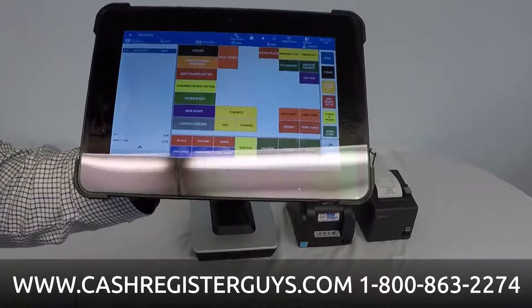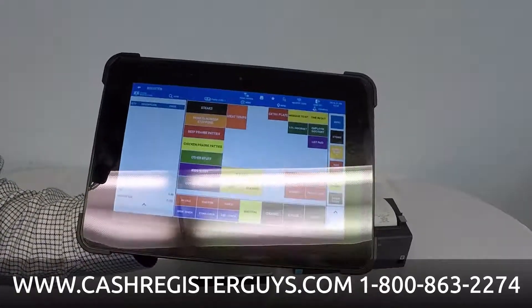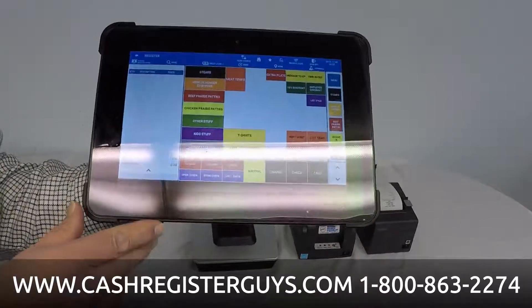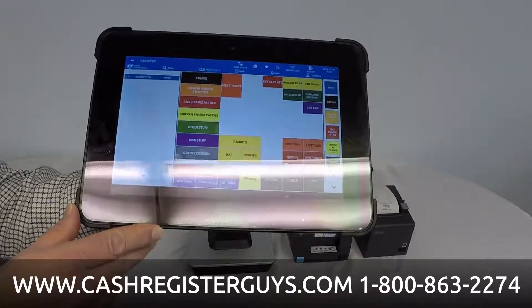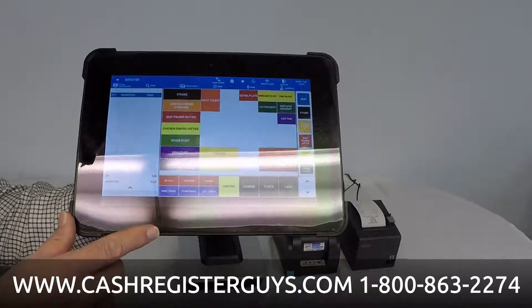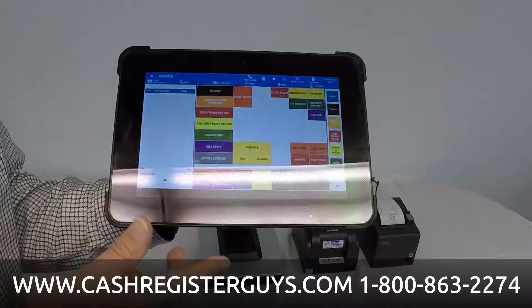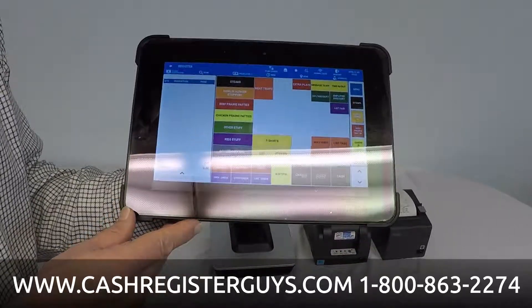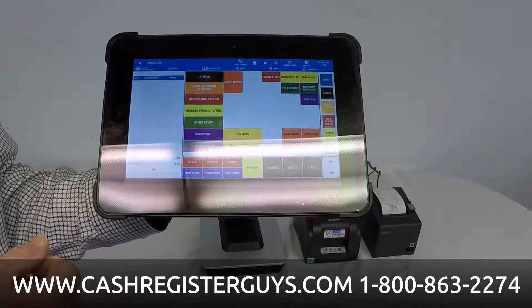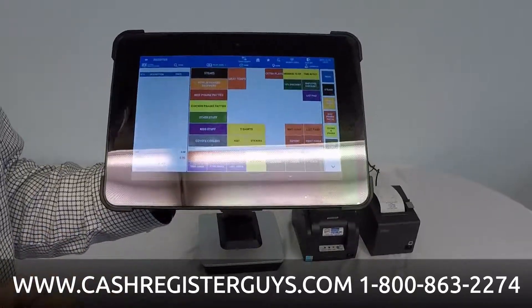Although if you want to connect it to the internet, we can connect it and get reports for cloud-based reporting. This system also, unlike other Android tablet-based systems, you can buy this software outright — there are no monthly payments. A lot of tablet-based systems out there require you to pay monthly forever. With this system, you can simply buy it outright or you can go monthly.